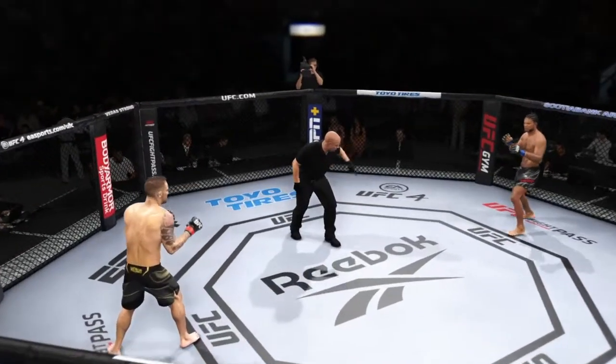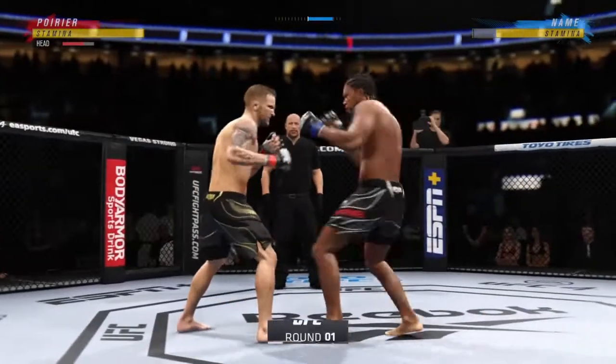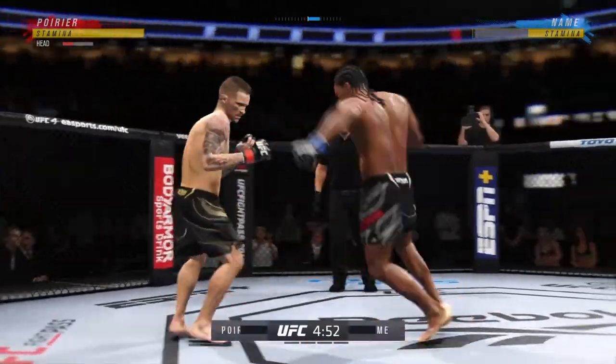You ready? All right, so we've got two classically trained strikers here. Any chance this fight actually goes to the ground?